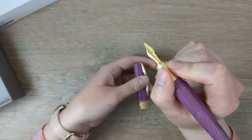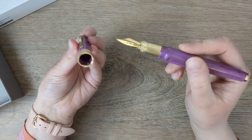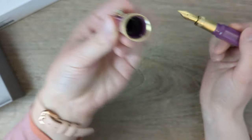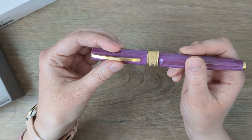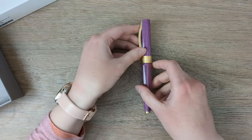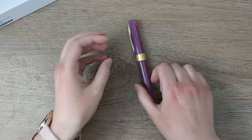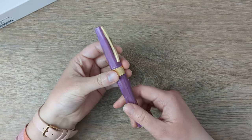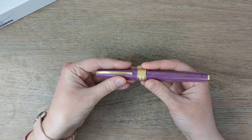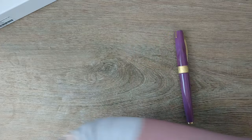Part of why I held off on the Visconti for a bit was I wasn't really sure about the nib situation. There's also a little interior cap in there, which I like a lot. I did some research and I'm pretty confident about how I can swap the nibs — we'll get into that. But first let's bring out its compatriot.